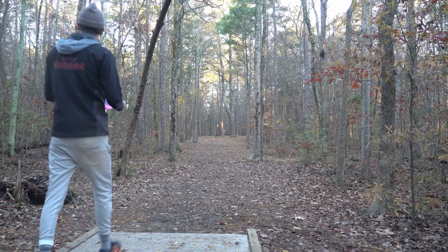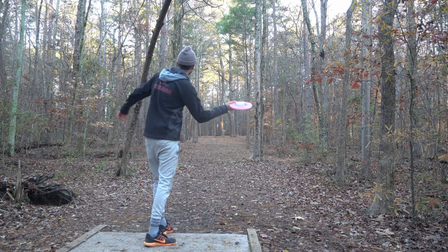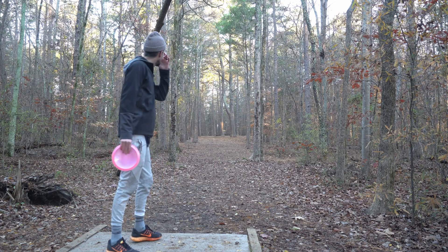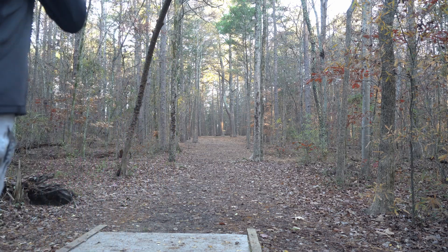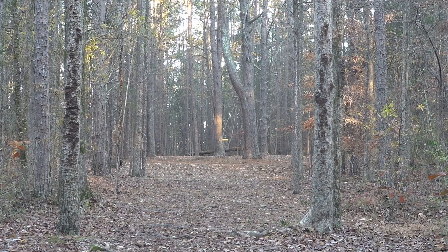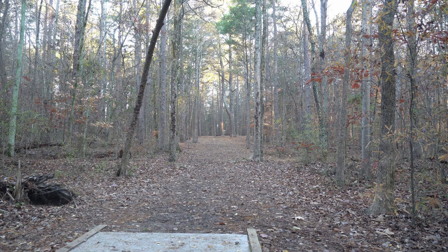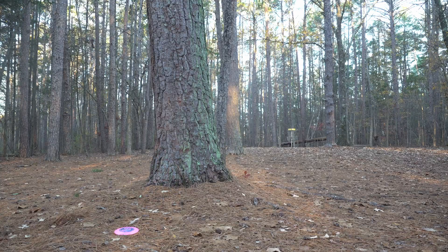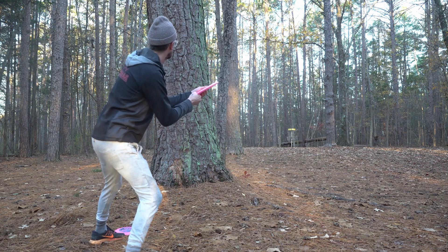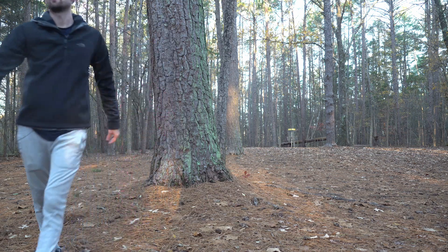Hole 5 — 284 feet, pretty much dead straight uphill, probably plays close to 300. I'm going to throw the Stag again on a forehand, just aim down the middle with a little bit of power, not going to try and overdo it. It went dead straight — normally that thing flips for me, which shows how low my power is right now. Then just a little forehand with the Mario Maiden, not throwing it too hard. Another par.